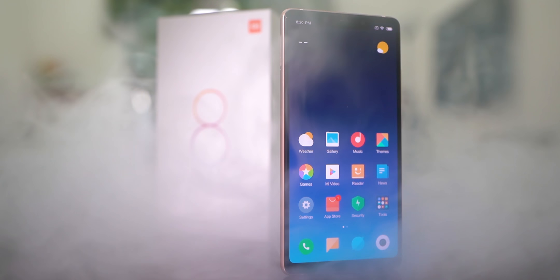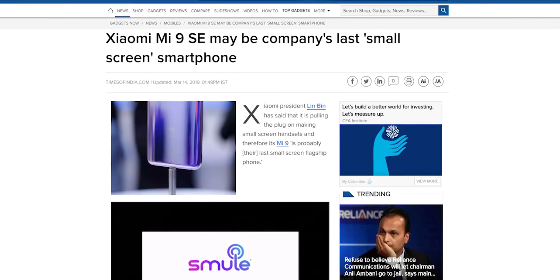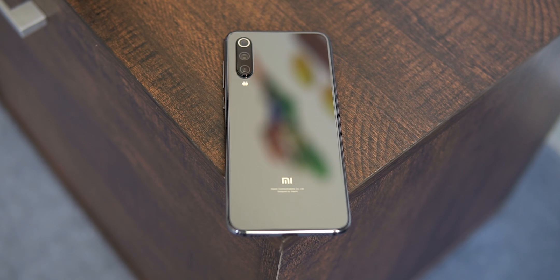The Mi 8 SE was my favorite Mi 8, and the Mi 10 might not even have an SE. So this SE might be a really, really super special edition — the Mi 9 SE. I just had to get my hands on it, so here it is. In today's video, let's unbox it and take a quick look. Hey guys, Ash here from C4ETech, and let's get started.